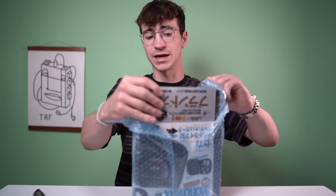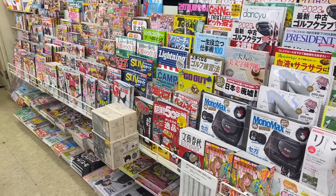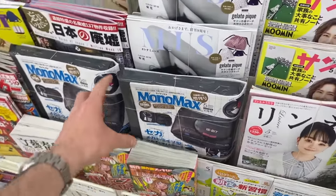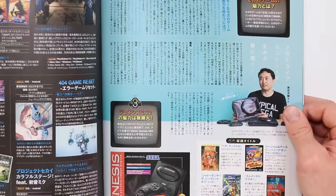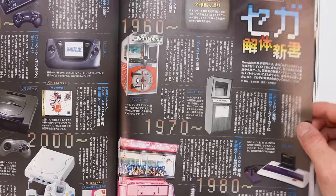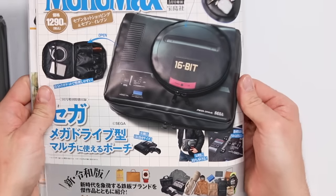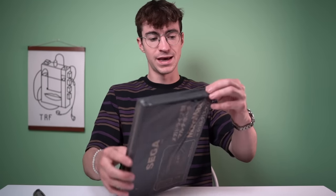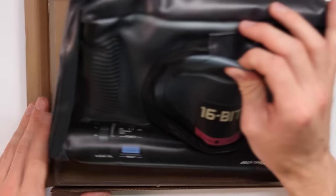This next thing I just saw in a convenience store in Japan - I believe they're called Konbini, either a 7-Eleven or a Lawson's. This is a magazine - a Japanese magazine about fashion, food, and umbrellas, and then there's a whole section about the Mega Drive and retro tech. How awesome is that?